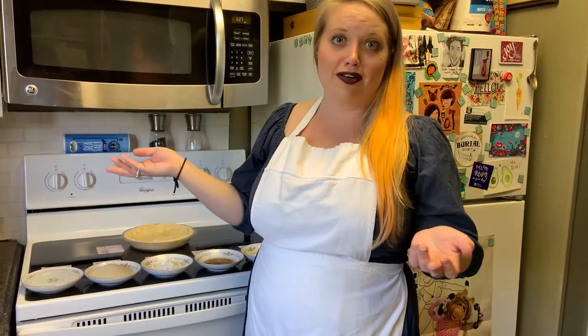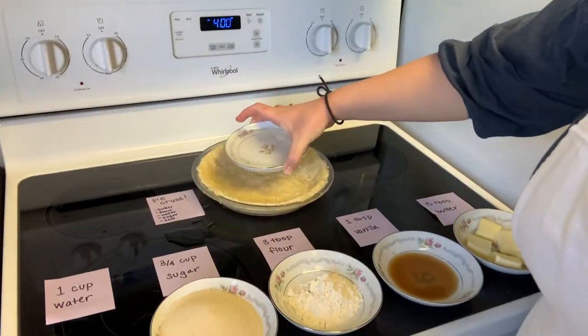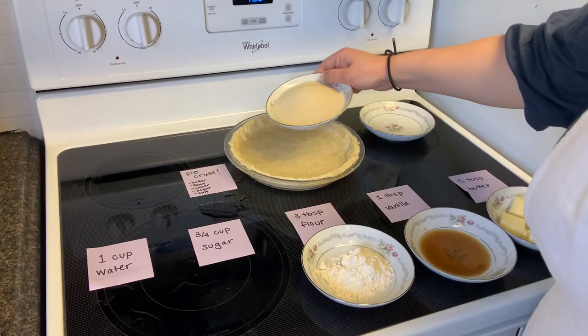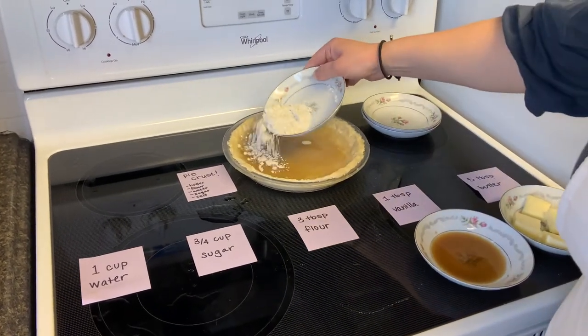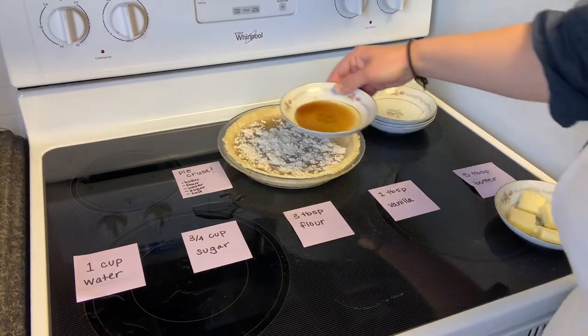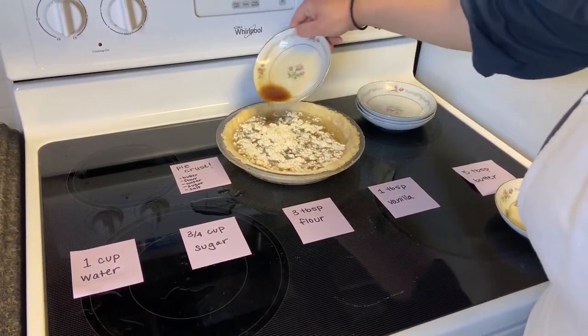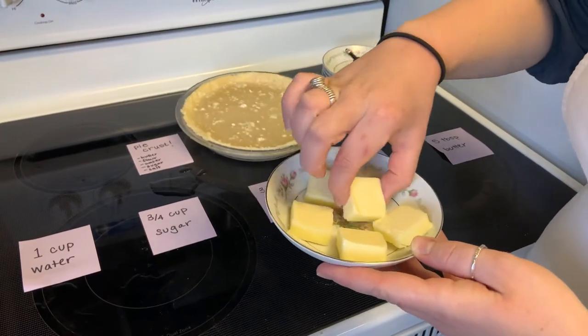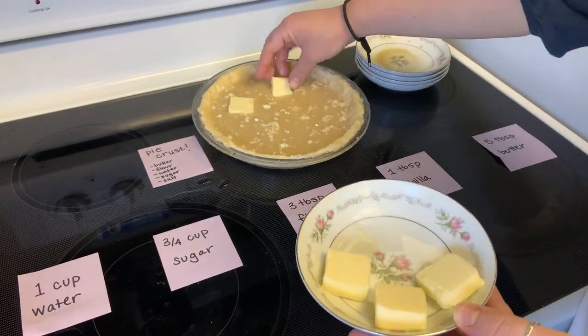This recipe is really, really easy. All you have to do is pour all of your ingredients into the pie crust. So we're going to grab our water and pour it right into the crust. We're going to sprinkle some sugar, some flour, and some vanilla. And then lastly, you're going to take five tablespoons of butter and place it right in your water mixture.